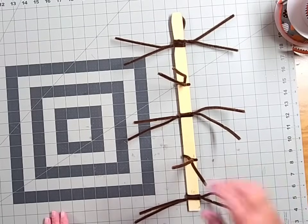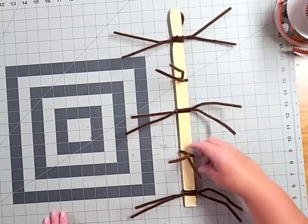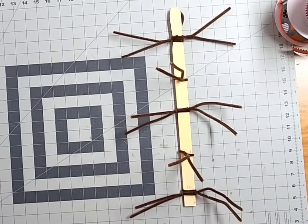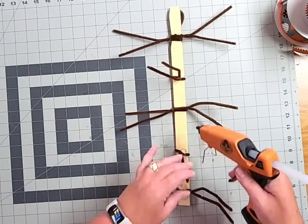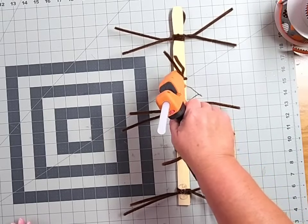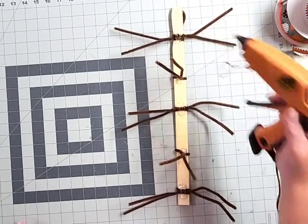So essentially we've added nine total pipe cleaners to this paint stir stick: three sets of two for our deco mesh holders, two singles, and one on the back side as a hook. Once you've got those secured, go ahead and take some hot glue and run a couple of beads over every single spot where the front pipe cleaners meet — that just keeps it from shifting. It doesn't need to be pretty; nobody's going to see it.